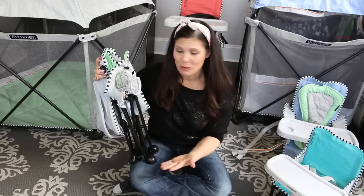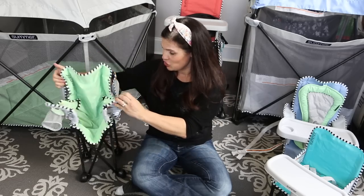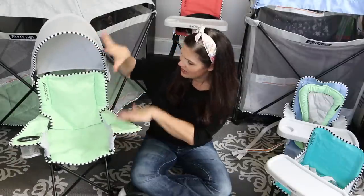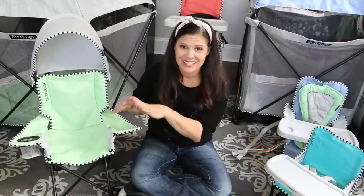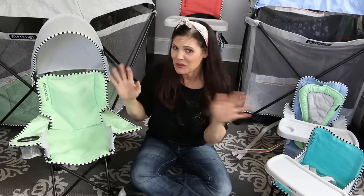If they have an older sibling who plays sports or they're outdoors a lot, maybe at the park — it's just great for spring and summer and warm weather in general. This one is in the green apple color. Each of the colors resembles candy, which is what makes it the Sweet Life Edition, which I absolutely love.